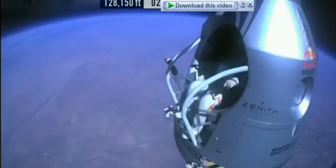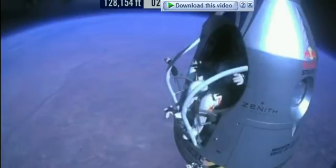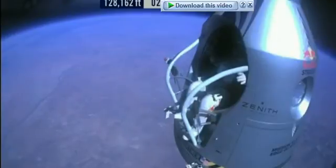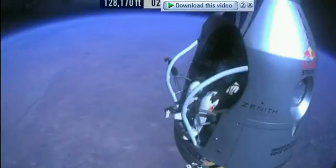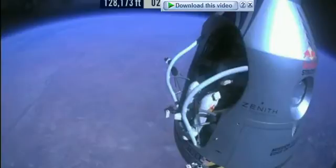Roger. Chest pack faceplate heat is on — make certain that's on and you've got a red light. This red light is on. Okay, here we go. Item 34: disconnect chest pack umbilical.